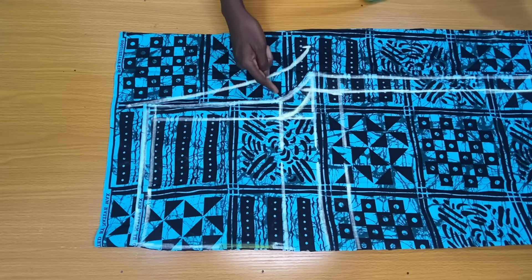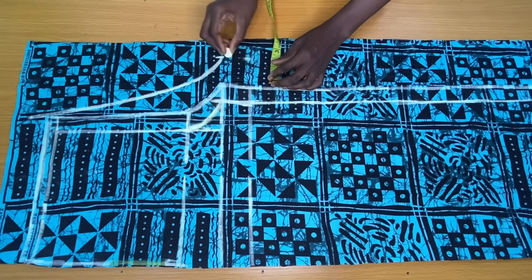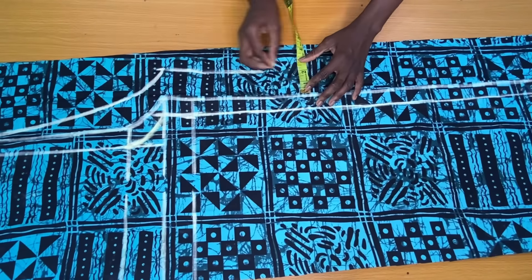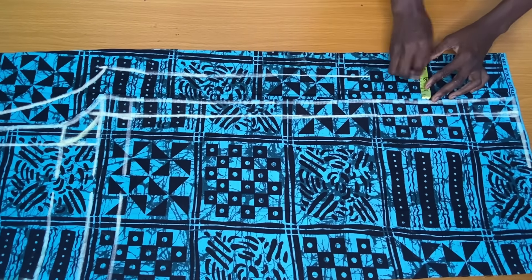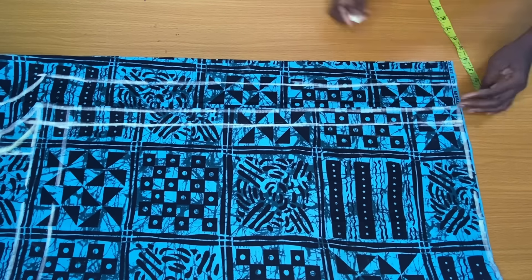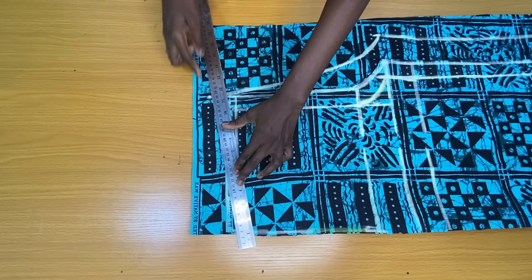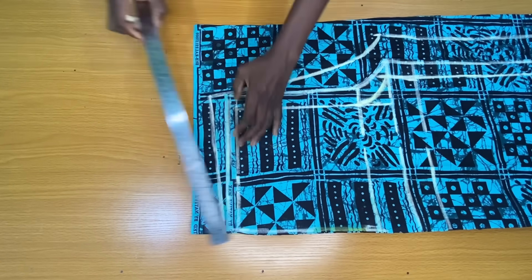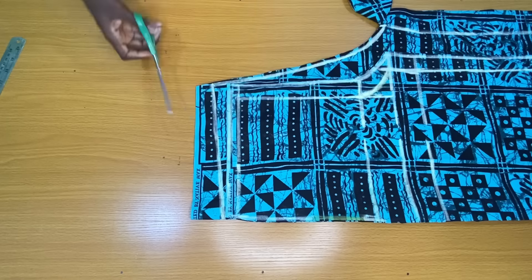Since I had two inches sewing allowance on the hip line, I kept matching two inches allowance to the side of the tie and continuously to the bottom of the pants. I then connected this point to the side of the waistline as shown and trimmed the sides of the back piece.